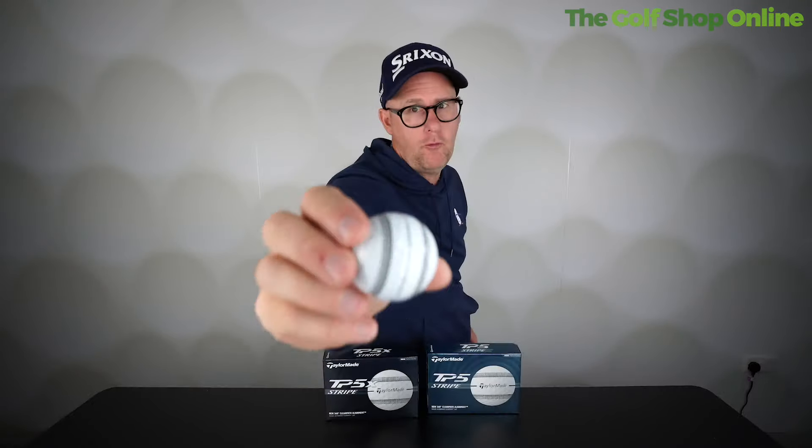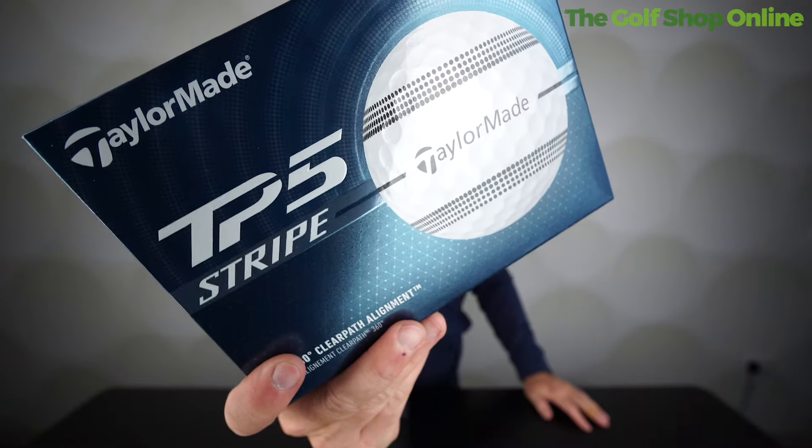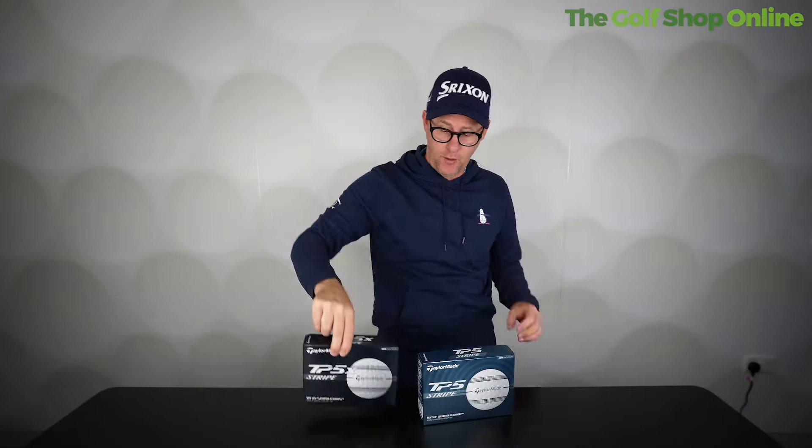These are their premium golf balls, so they feature all the tech that comes with premium golf balls — the kind you see the best players in the world using on TV. The TP5 is higher spinning and launching with a softer feel, while the TP5X is slightly lower spinning, lower launching with a firmer feel.